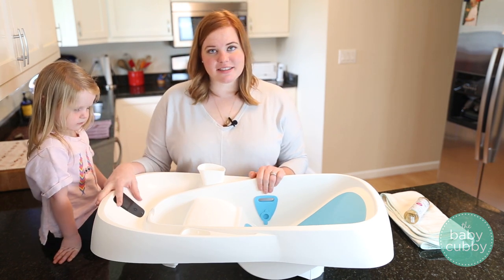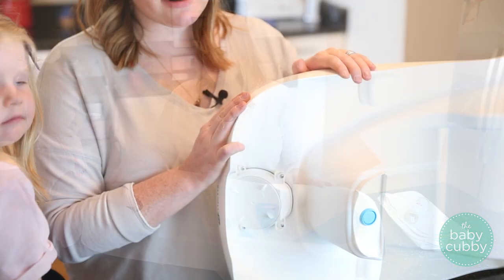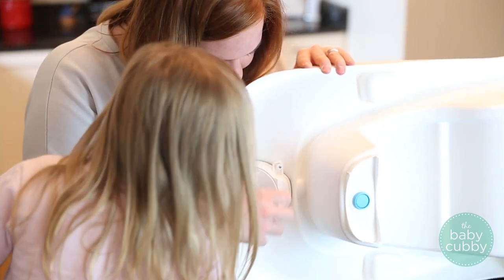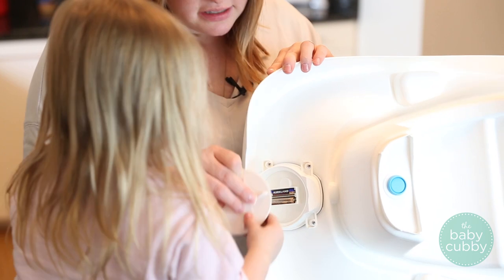One of the best parts about the 4moms tub is that it actually has a built-in thermometer right here. In order to add the batteries for the thermometer, you just need to open this little circle thing back here, go ahead and insert them, and then replace the top.